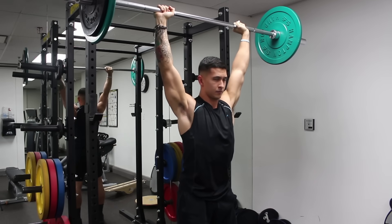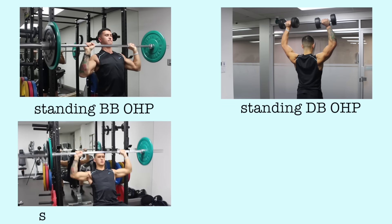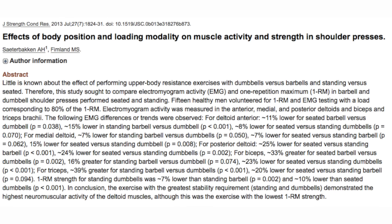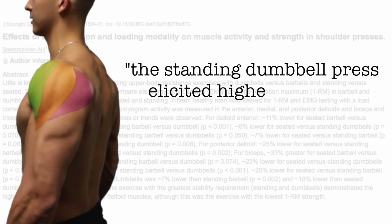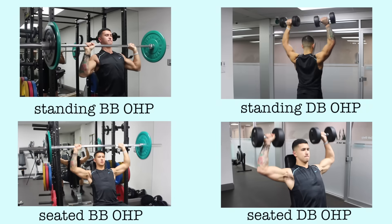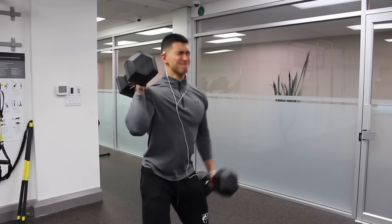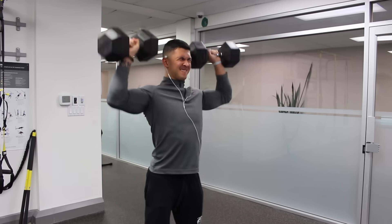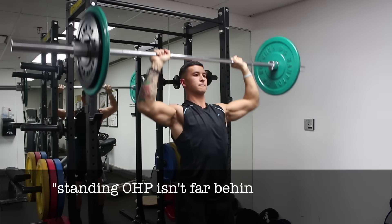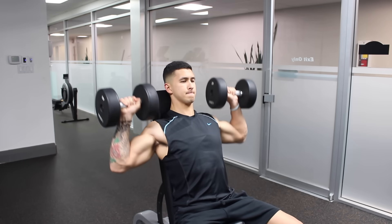You have four options: standing overhead press with a barbell, standing overhead press with dumbbells, seated shoulder press with a barbell, and seated shoulder press with dumbbells. A study from the Journal of Strength and Conditioning Research found that the standing dumbbell press elicited higher anterior, lateral, and posterior deltoid activation than any other variation. However, it's a very difficult exercise to overload at heavy weights, so I'd opt for the barbell overhead press instead, which wasn't far behind in overall shoulder activation and outperformed the seated variations.